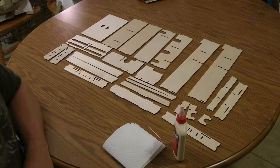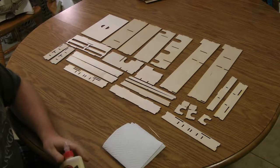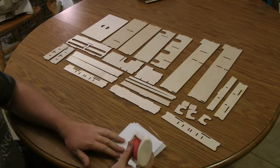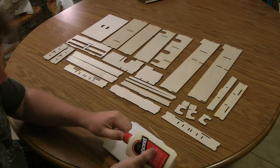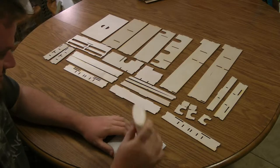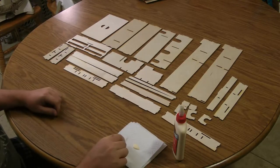This video shows you how to assemble the Eclipse Box Organizer. It should come with 27 total pieces. I like to use wood glue and apply a little bit of glue to the edges with a toothpick. You just want to be sure not to get too much on there or it'll squeeze out.